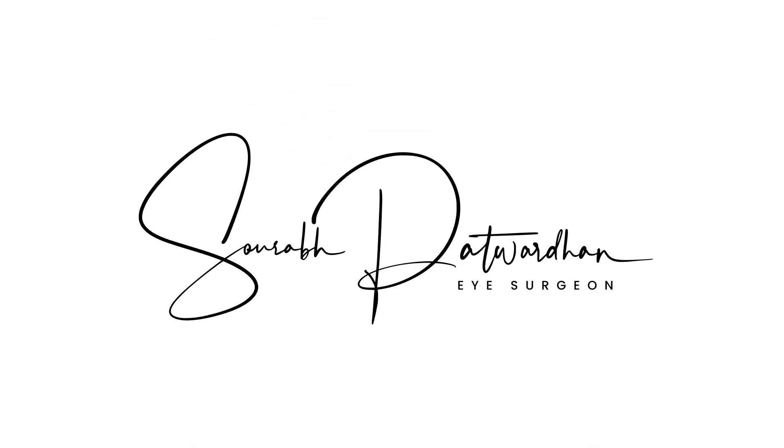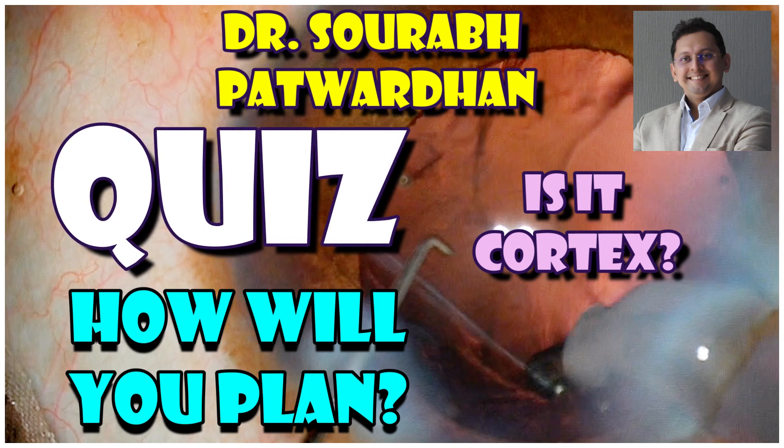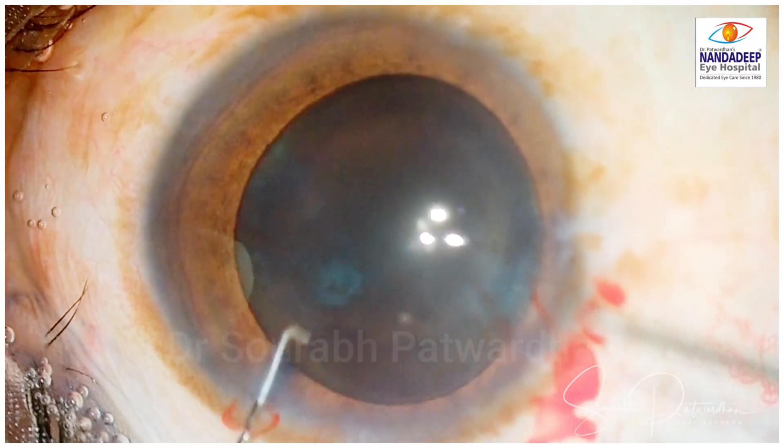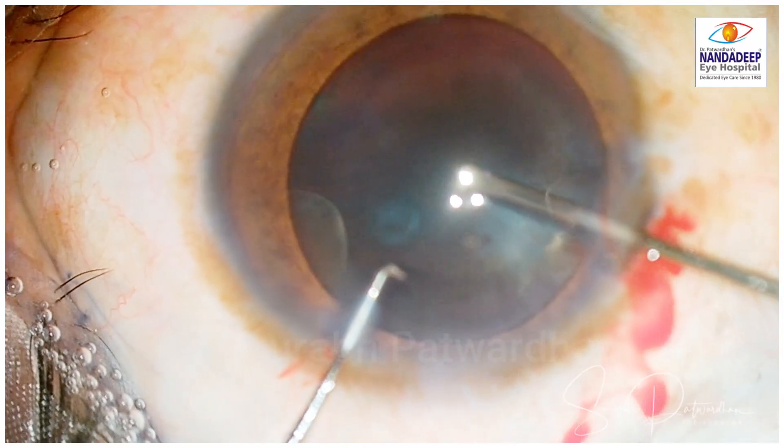In this video, I will be showing a very interesting case and there is a quiz. How you are going to go ahead in this particular case — this is a brown-black cataract which I am going to tackle.